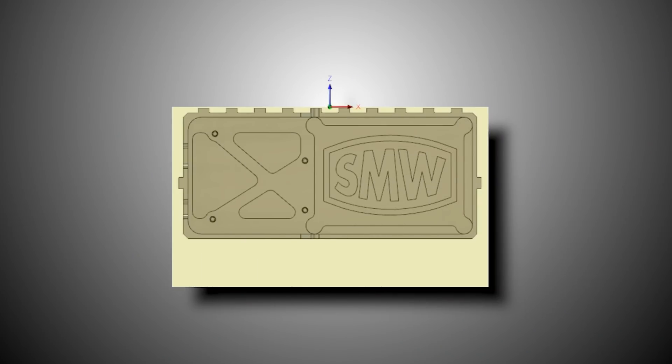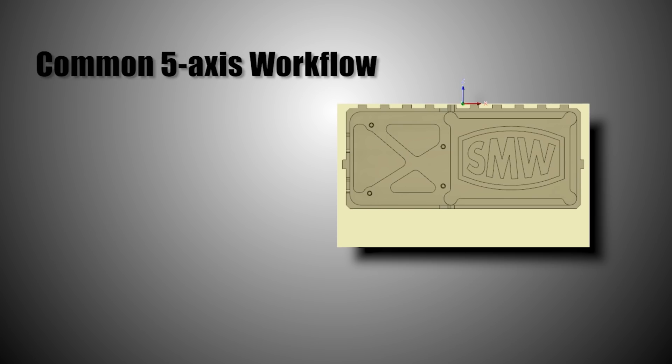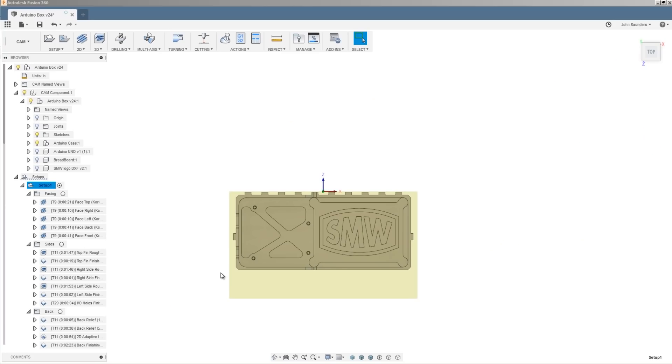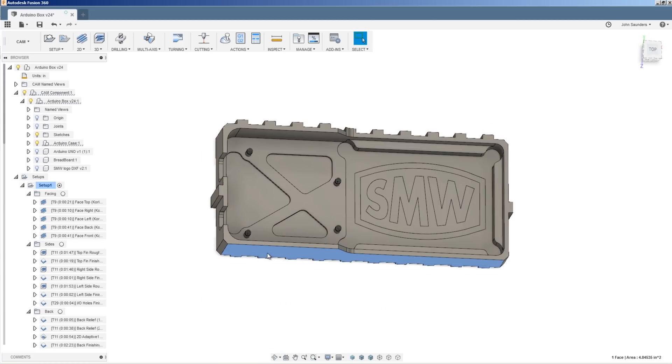As you can see, the way we are work-holding this is just by using extra material. It's a pretty common workflow for five-axis machining, whether you're in a proper vise, a smaller dovetail, or some other customized fixturing setup. Generally the cost of that extra material is negligible relative to its benefits, which give you access to the full part. There are even examples of folks doing six-sided machining on five-axis by using specialty tools, undercuts, or positioning the part down and doing some surfacing on the underside before tabbing it off.